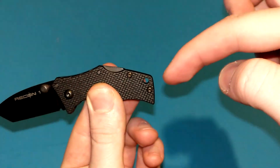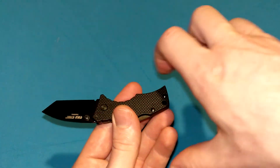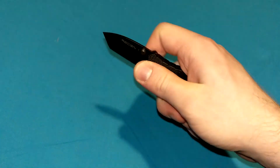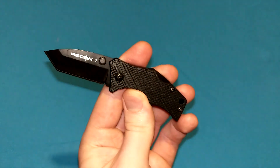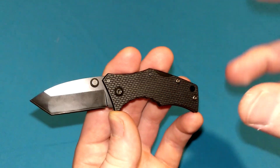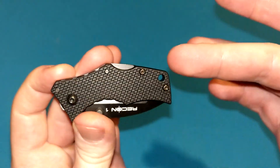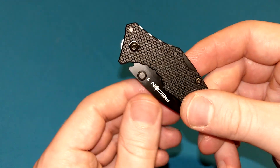Luckily they threw a lanyard hole in this, so you can throw a split ring on here to make it a keychain knife, throw it on your keys. You can also throw a big lanyard on it if you want to get an easier grip out of your pocket — because again, we do not have a pocket clip. A pocket clip would have been a little redundant anyway, since it's kind of tricky to open this knife with one hand as it is. So what's really the point of this knife? It's a super strong, overbuilt keychain knife. You can throw it on your keys as a backup blade.